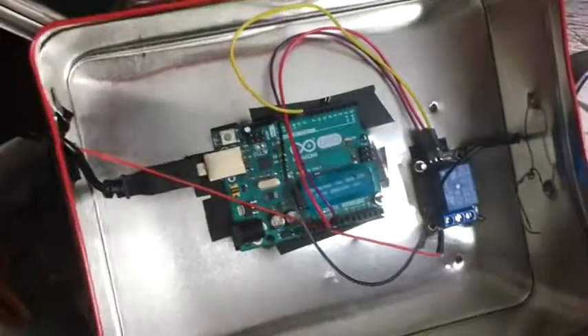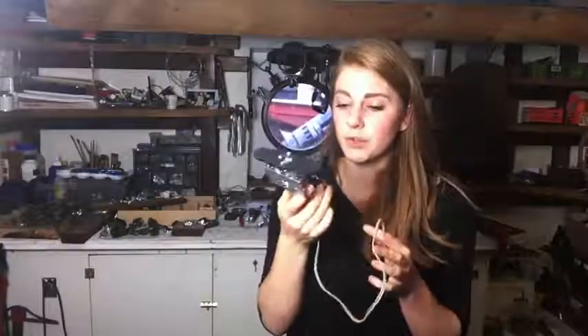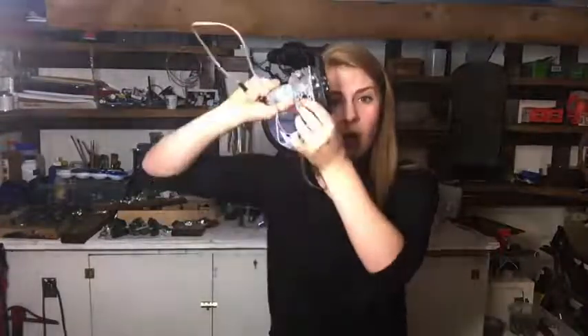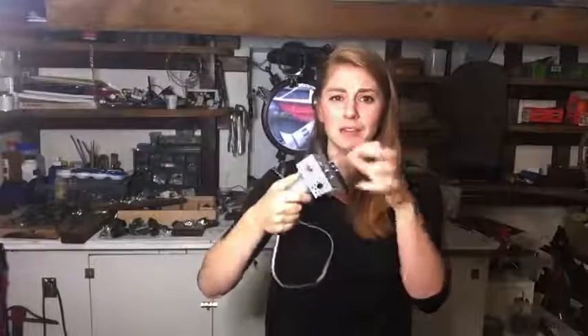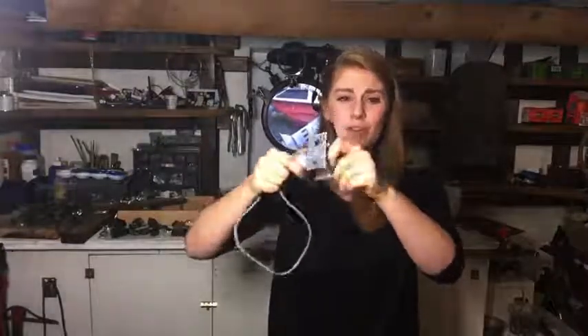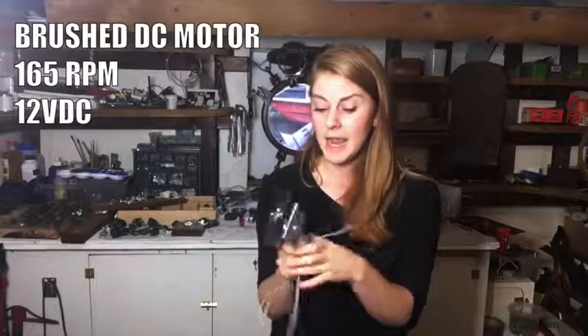I'm having the Arduino Uno control this relay that starts the motor. This is a motor from ServoCity, and they have really nice parts. I tried to get ServoCity to sponsor me but they said no — I still want to put them in there. These parts are freaking awesome because they have these Actobotics aluminum components that are really easy to put together and super sturdy — way sturdier than I normally build stuff.